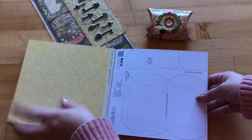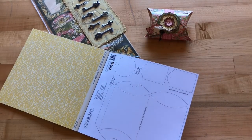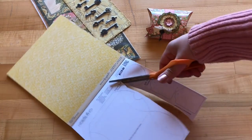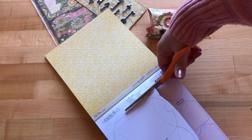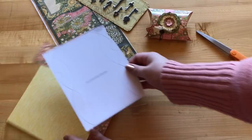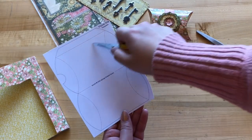We are going to cut this out using big scissors — just cut around the pillow box template along the solid line. If you'd like to reuse this template, go ahead and make a copy, or just use it as a template each time.